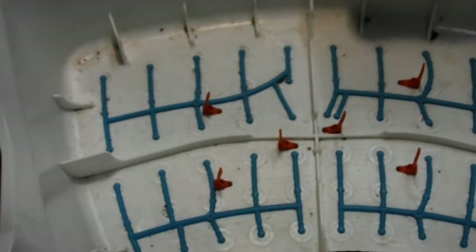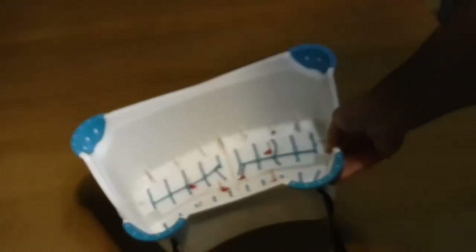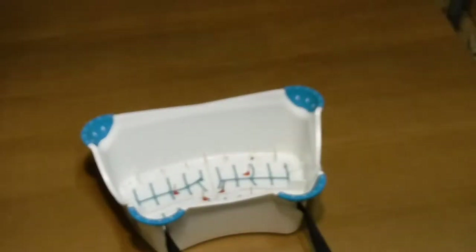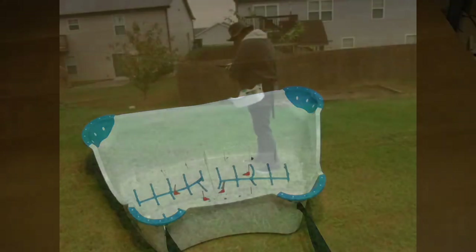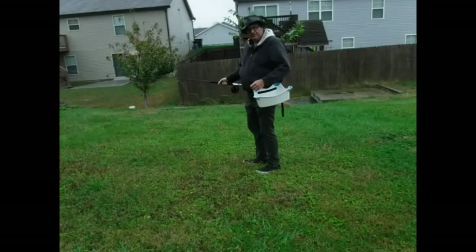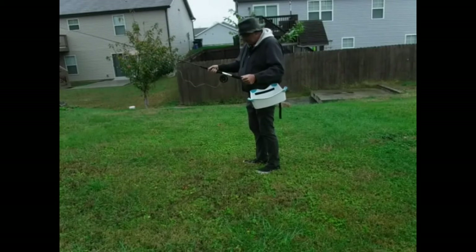Just drill two little holes, run the cable tie through, and leave it sticking up about an inch. I've taken this fishing about a dozen times and I'm really happy with it. So what is a stripping basket and why do you need it?